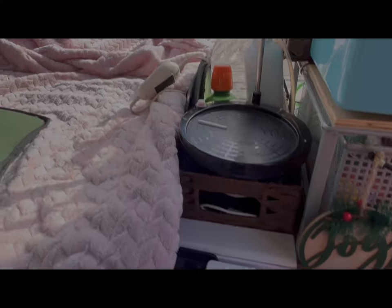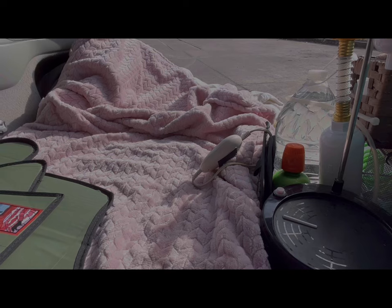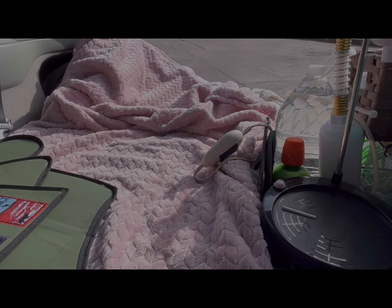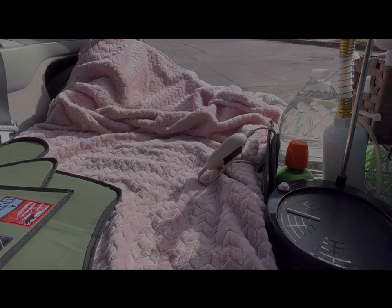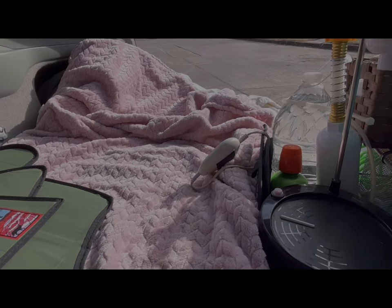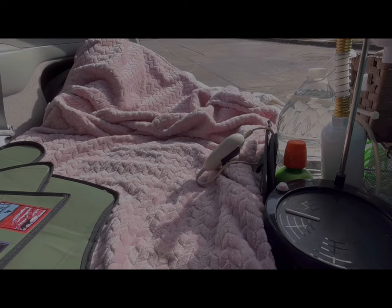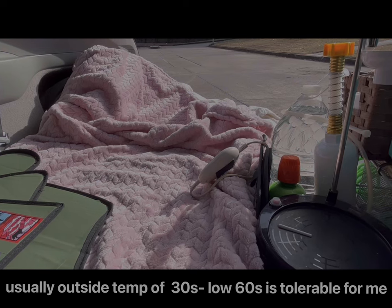If I'm going to use the heater or the heat pad, I do leave the car running. I don't leave the car running if I can tolerate the temperature — as long as it's in the 40s to 70s and I can keep that range using these different methods, I'll leave the car off.